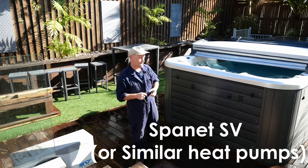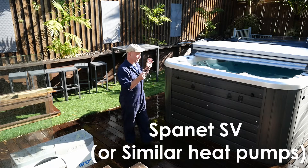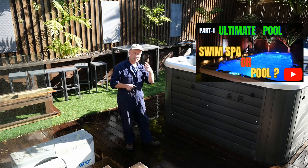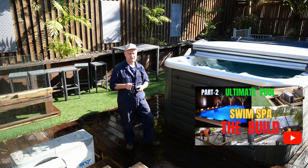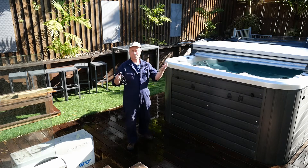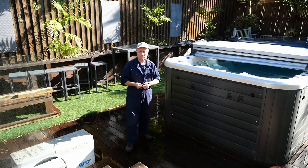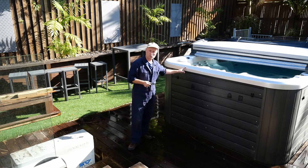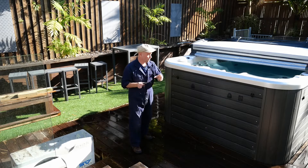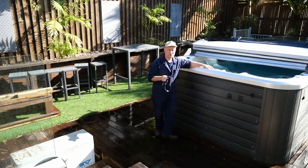Hi guys, welcome back to my channel. Some of you might have already seen some of my videos on these swim spas — if you haven't, do go and check them out via the link on screen. Today we're going to do a little maintenance job. I'll be loading lots of maintenance jobs related to this pool, and we're also going to do a surface pool repair video very shortly, so keep an eye out for that.